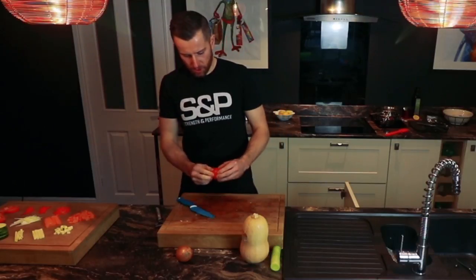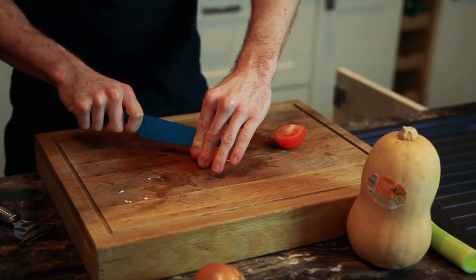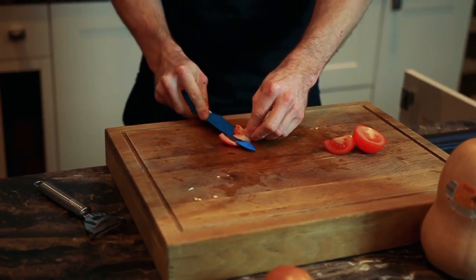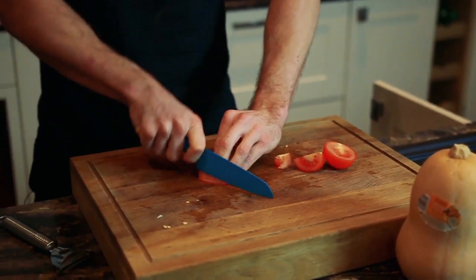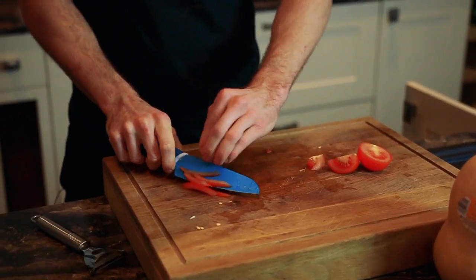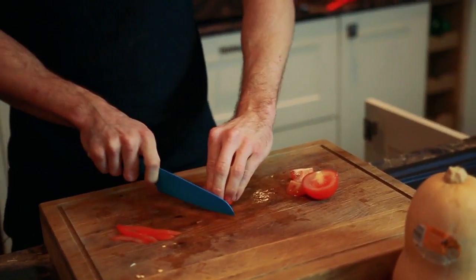One last way I'll show you is what's called the tomato concasse. Cut it into wedges and then take the seeds out, so you've got the tomato flesh. You could slice it — nice to go through a salad. Or another way is the same sort of thing but dice it.